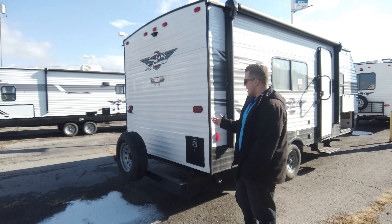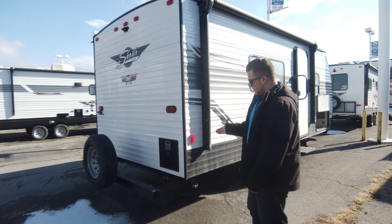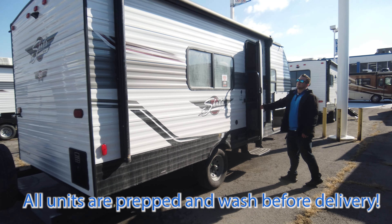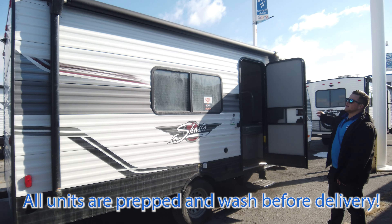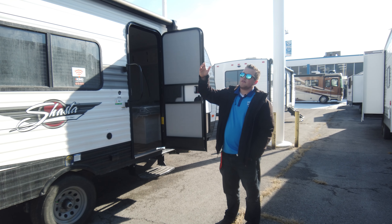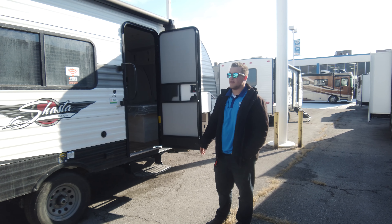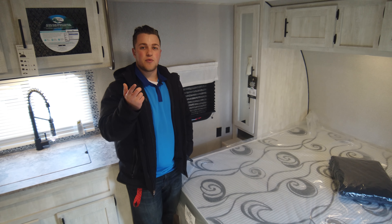This one does not have the rack on the back, but that is an option you can add later for kayaks, bikes, anything like that. The massive awning is all electric — you just hold the button and it rolls out. It's got a full LED light strip and better wind arms, so you don't have to worry as much about wind, though we still recommend rolling it in if it gets windy.